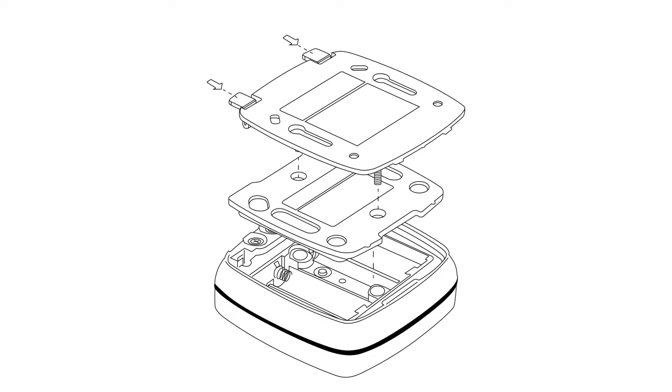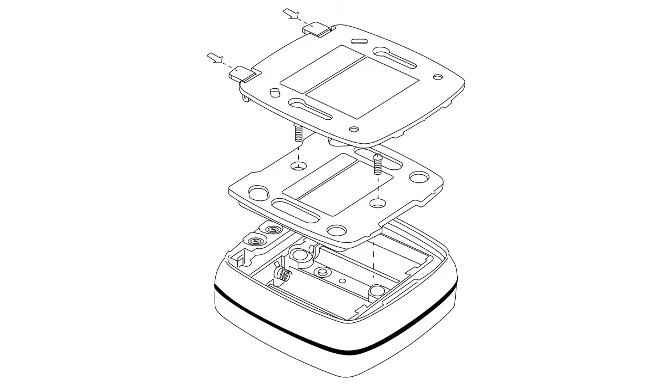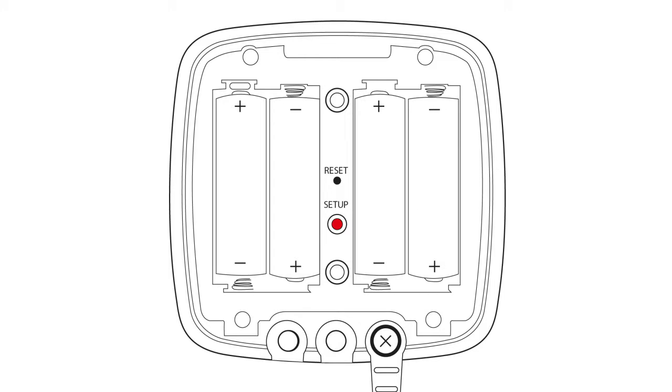Once you've attached your probe and inserted your batteries into the EL Mote, you are ready for setup. Do not replace the backing plate at this stage — you will need to access this area in setup.